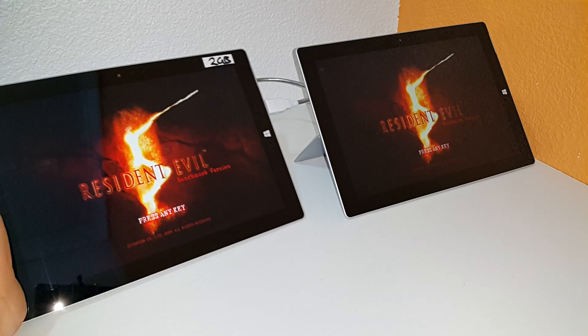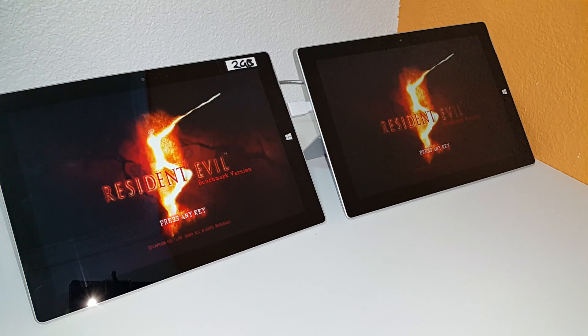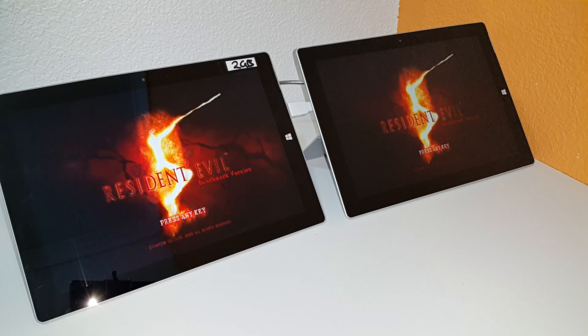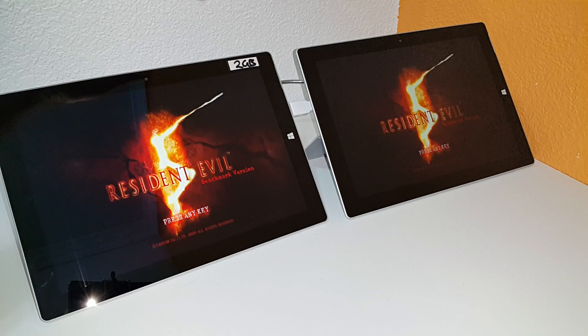As we know, these Surface 3s are both passively cooled, not actively cooled — there's no fan inside. They're just running using the actual outer shell of the tablet to cool the CPU down, a little Atom system-on-a-chip in there. So what I've done is got a fan here aiming at the back of it to see if that's going to make a big difference on the Surface 3.